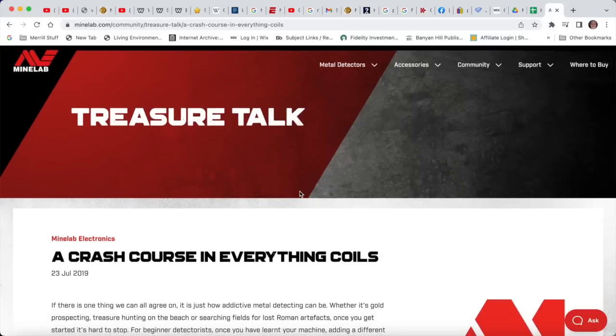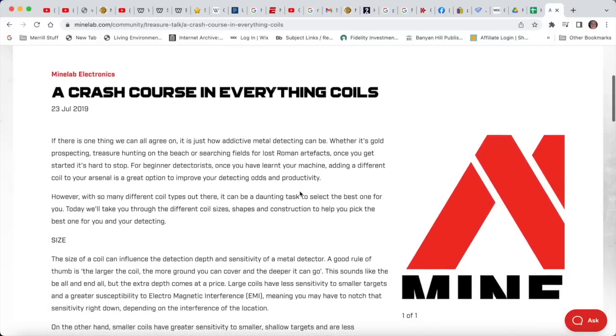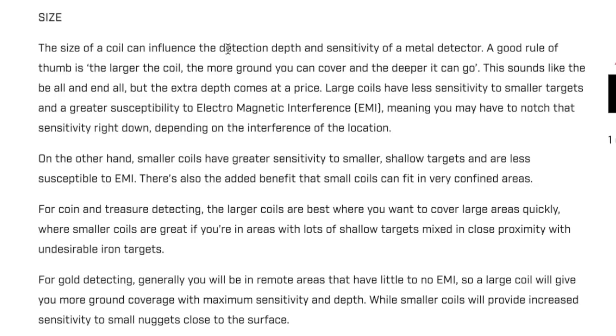What's the utility in having a coil that big on a metal detector? I'm going to hyperlink to this article on the Minelab website — it's a crash course in everything coils. The size of a coil can influence detection depth and sensitivity. A good rule of thumb: the larger the coil, the more ground you can cover and the deeper it can go. But large coils have less sensitivity to smaller targets and greater susceptibility to electromagnetic interference, meaning you may have to notch that sensitivity right down.